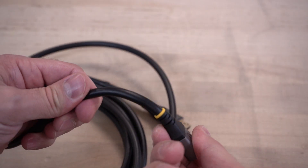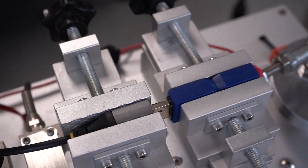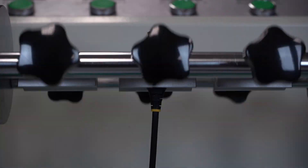Our DP1.4 cables offer a long-lasting, flexible TPE jacket and strain relief, and are tested to over 5,000 insertions and over 300 bend cycles at 120 degrees for maximum durability.